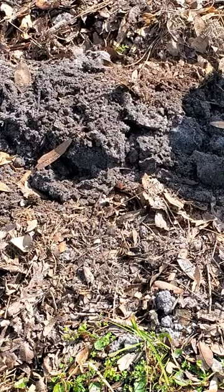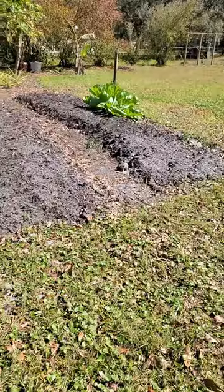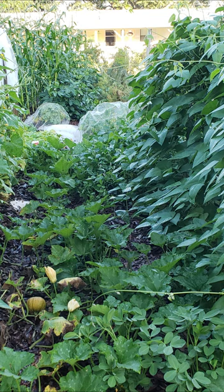Cover that with the dirt from the next section that you're digging, and then it's going to be raised. They'll stay raised for about a year, and it will turn your garden into a jungle too.